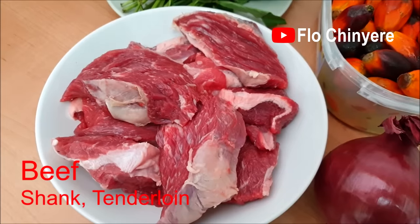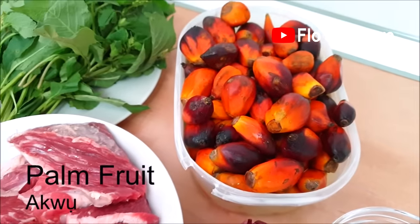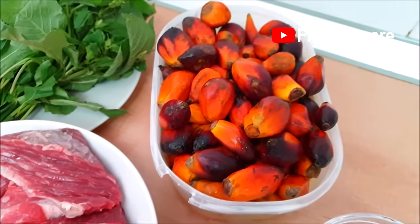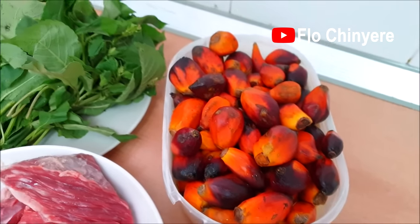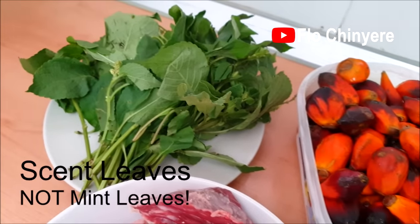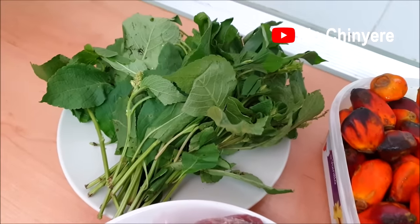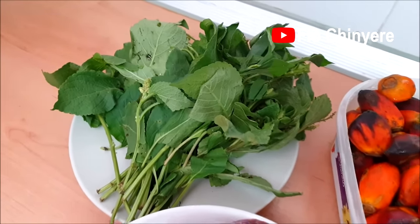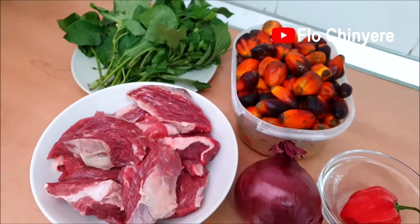Beef — buy any juicy part of beef; this one is shank. Palm fruit. If you don't have palm fruit, you can use the tinned palm fruit concentrate — I have a video where I use that one, link in the description. Then scent leaves. This is not mint leaves, so mint leaves will ruin your ofak.